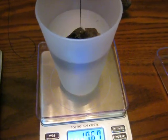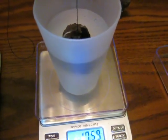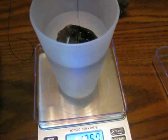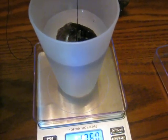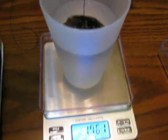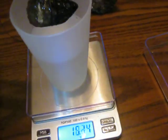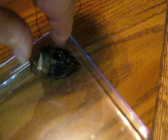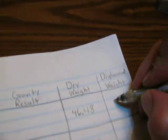Try to hold it just below the water line, hopefully without touching the sides. We're getting about 17.59. Your mineral will soak up a tiny bit of water. We'll write that number down: 17.59.